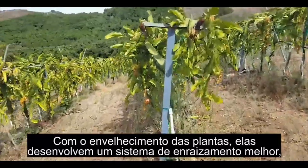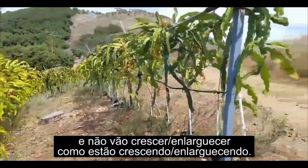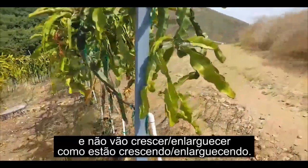As the plants get older they'll develop a greater root system and they won't wither quite as much.